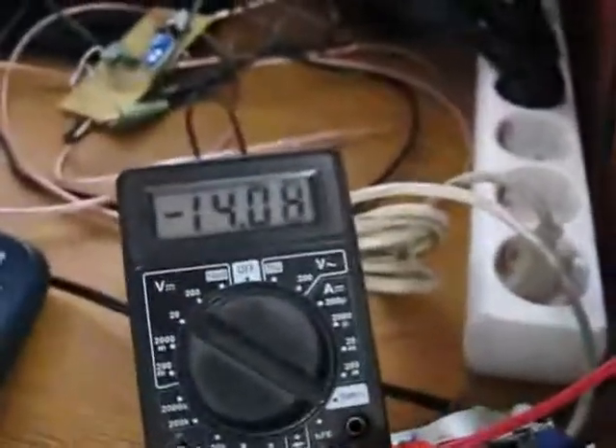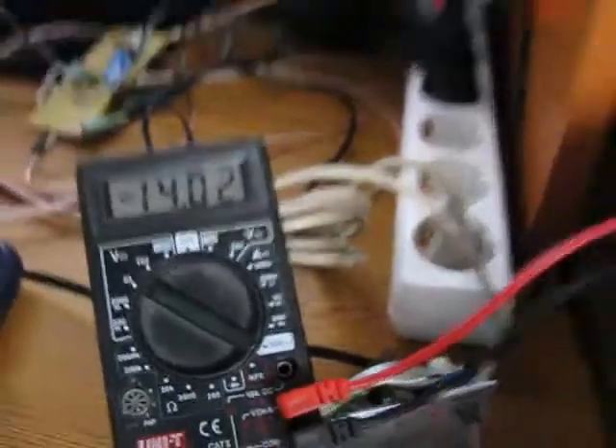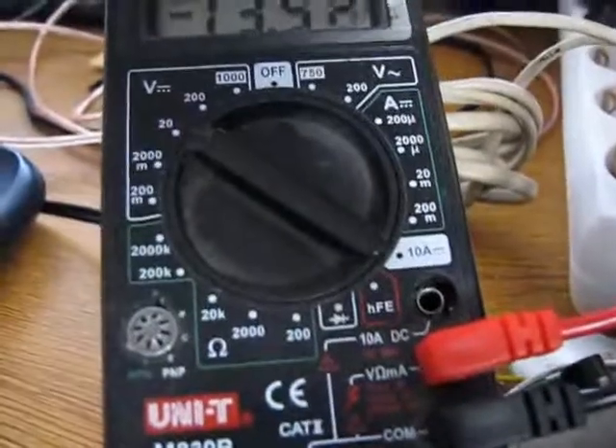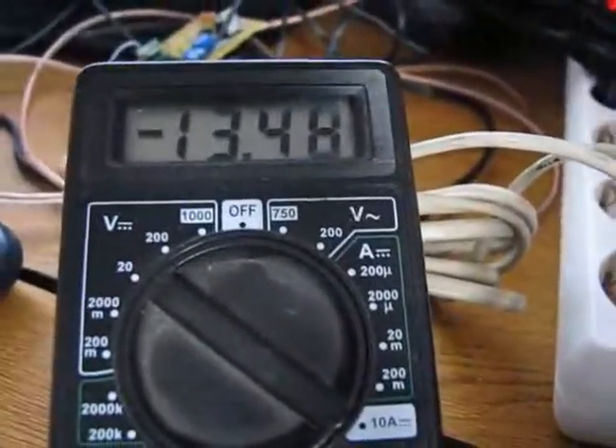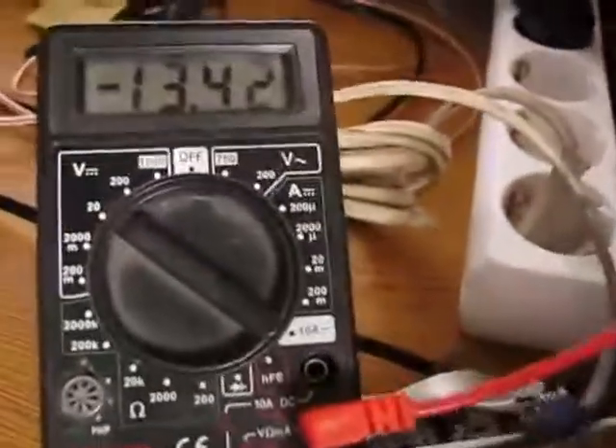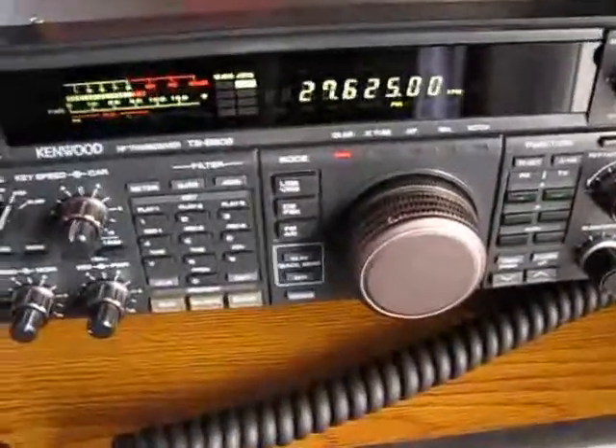No matter if I switch to receive or transmit at 100 watts. I'll do another thing: I will put the voltage at 13.4 volts - here it is on the power supply. I switched to transmit, 100 watts, the ALC is going mad, and I have no power drop at the supply. So the problem, I think, is around the cable somewhere.